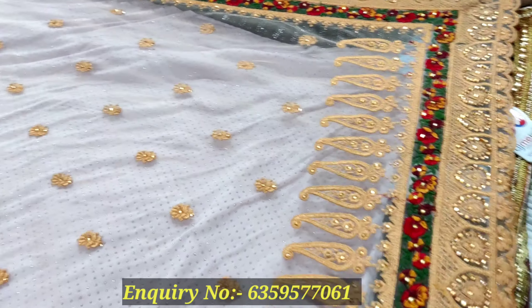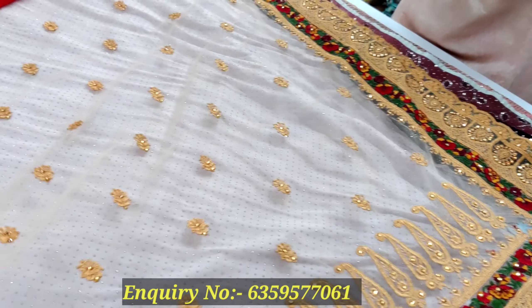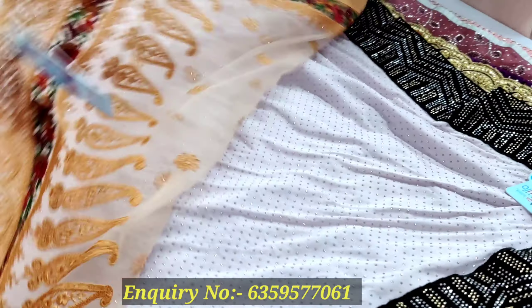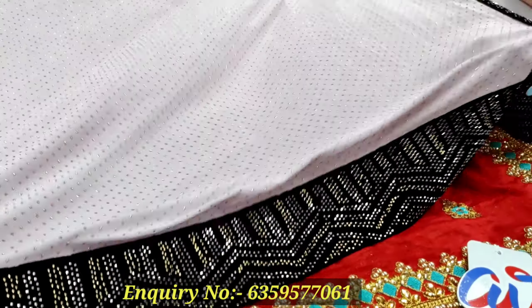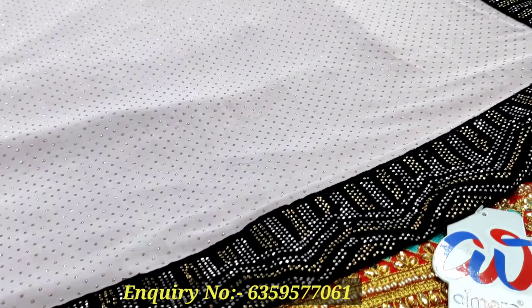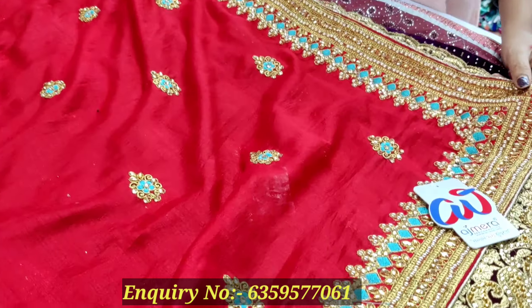You can see it in the net fabric with threadwork, kundan work, and the border. You can see it in multicolor and contrast. After that, you can see it in the Lycra. In the old threadwork, you can see the border — it is very beautiful.